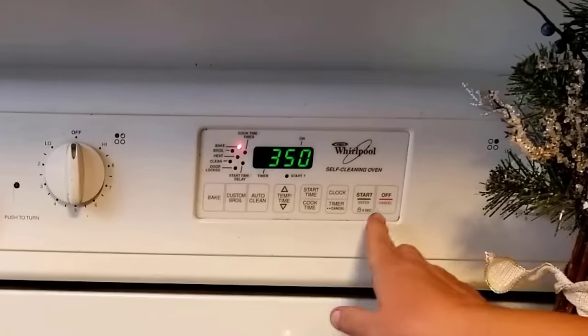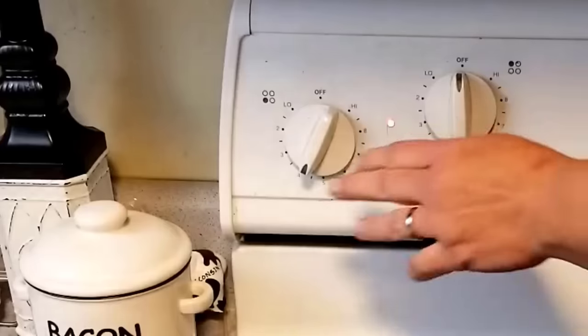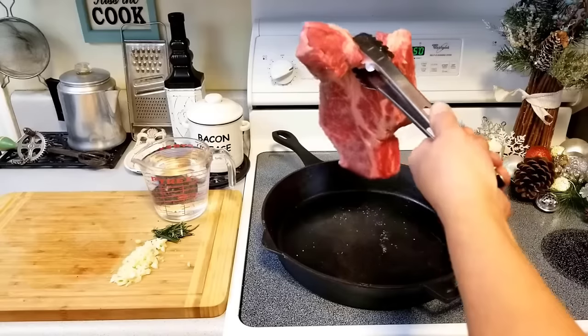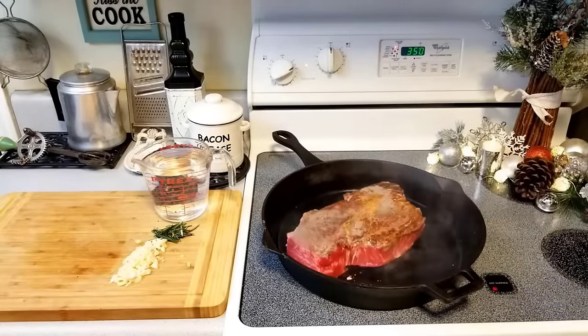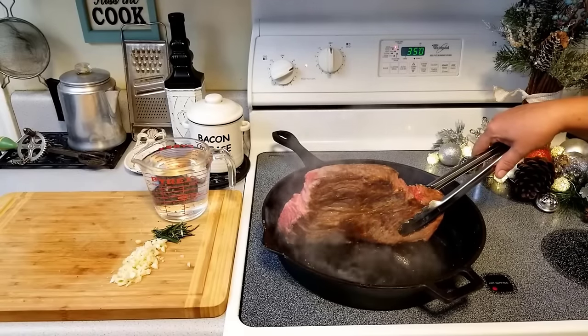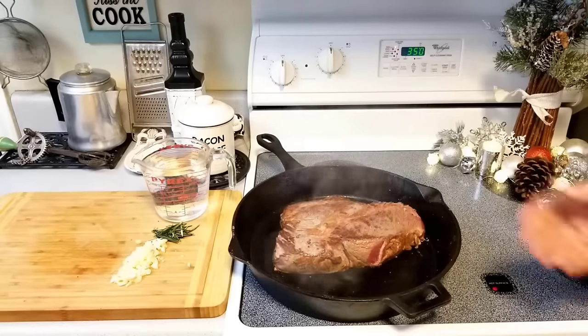Preheat the oven to 350 degrees. With a cast iron pan on the burner, slowly bring up the temp. With a hot pan, sear all sides of the roast. This roast is just over three pounds. Thickness, fat content, and overall weight affect the cook time. Adjust accordingly to avoid over- and undercooked meat, and don't be afraid to check the tenderness during cooking several times if need be.